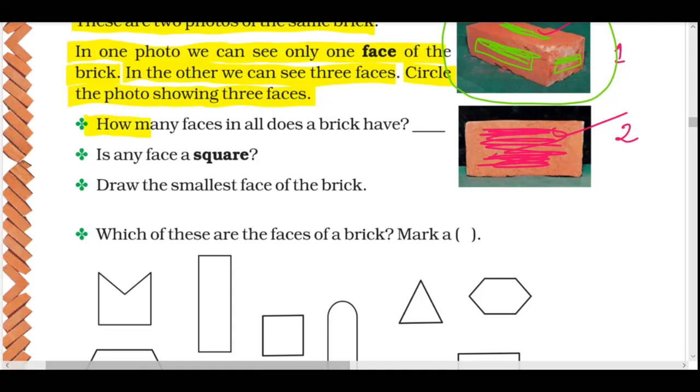How many faces in all does a brick have? We can see three pieces of brick. Here we can see three pieces of brick.